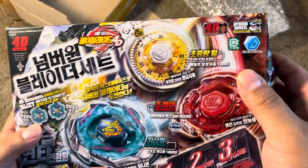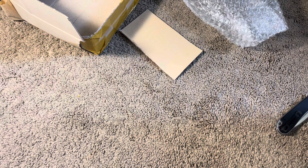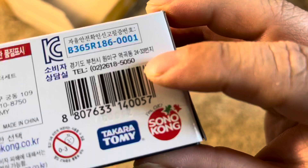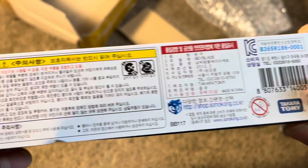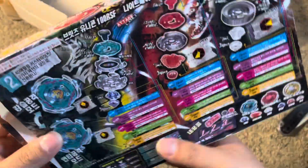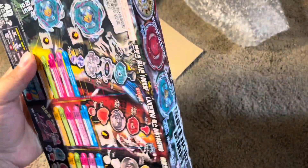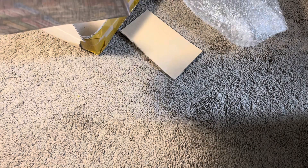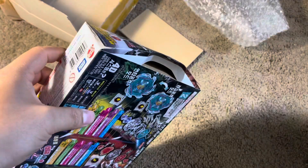So here's the box. Let me look at it in person really quick. Here's the code. It looks like it's from 2012. So far everything seems real. But I don't have my original TT box to compare it, and I know this is the Sonokong version.